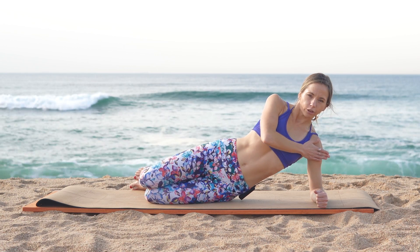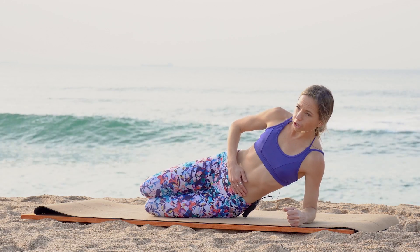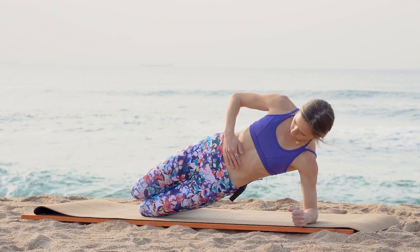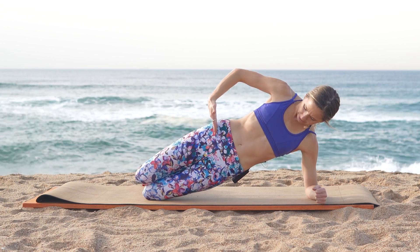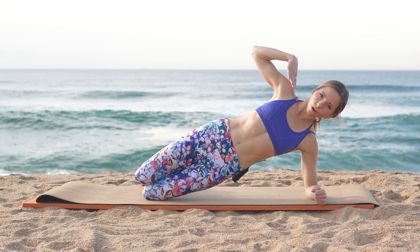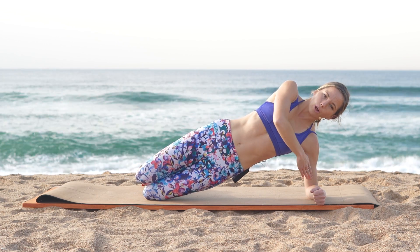Now we have that crisp, beautiful shoulder posture. From here we're slowly going to transfer our weight onto that knee, lifting our hips off the floor. Hips are perpendicular to the ground — they are stacked and going straight down towards the floor. Shoulders are perpendicular to the ground as well, with a nice straight line going from the top of that shoulder all the way down through into that elbow.